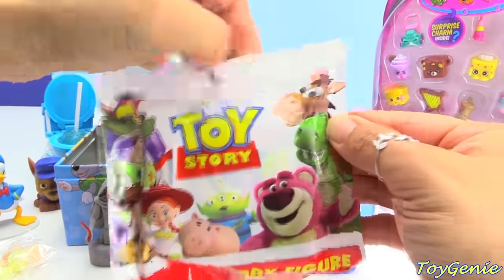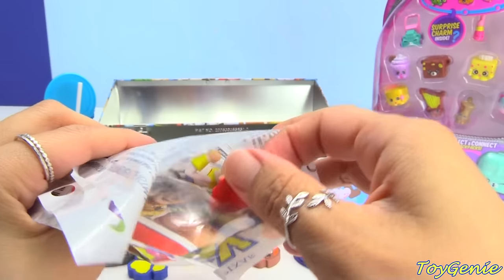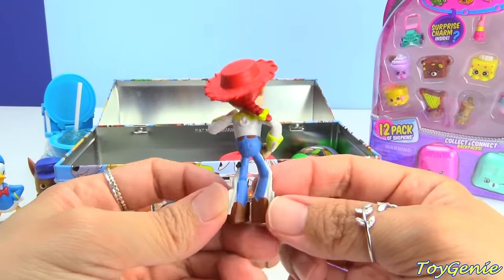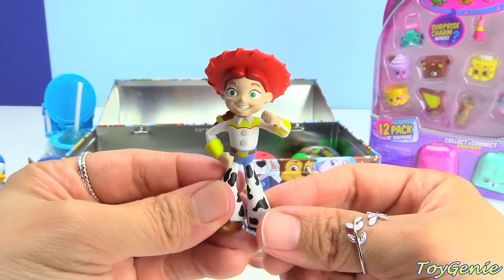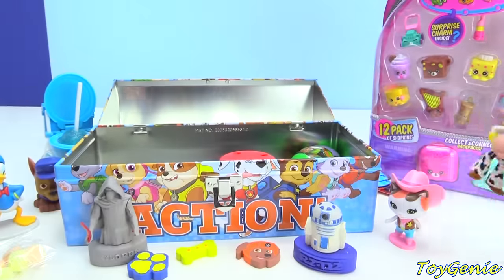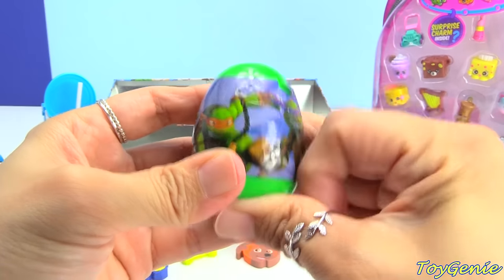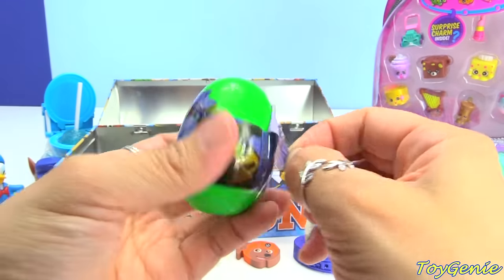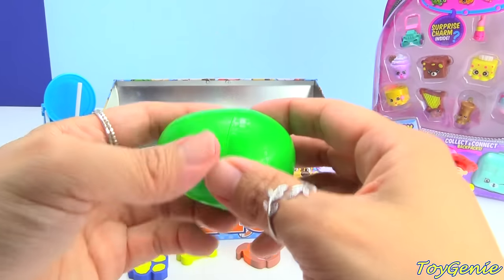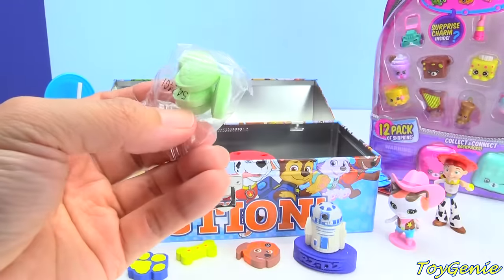Let's see who we get out of this Toy Story blind bag. We have Jessie! Super cool — look at her hat. Let's see what we get out of this Teenage Mutant Ninja Turtle surprise egg. I wonder if it's going to be candy again. Yes, it is — we have turtle candy.